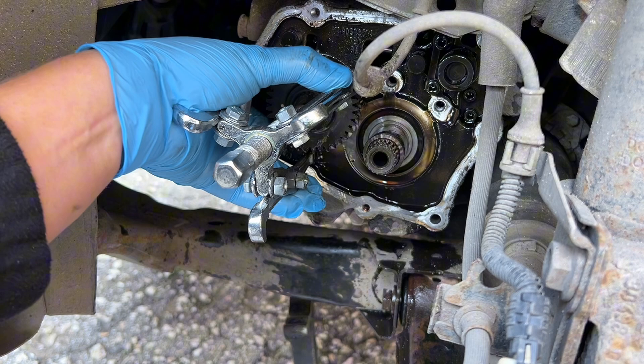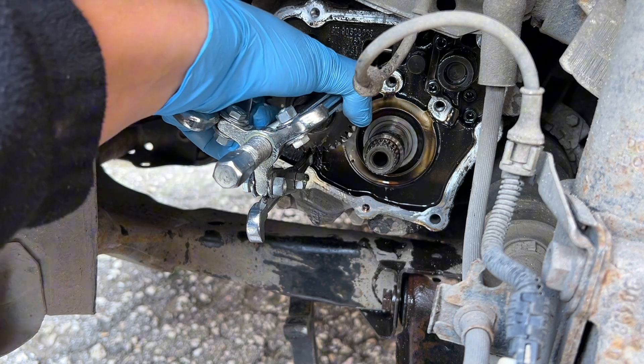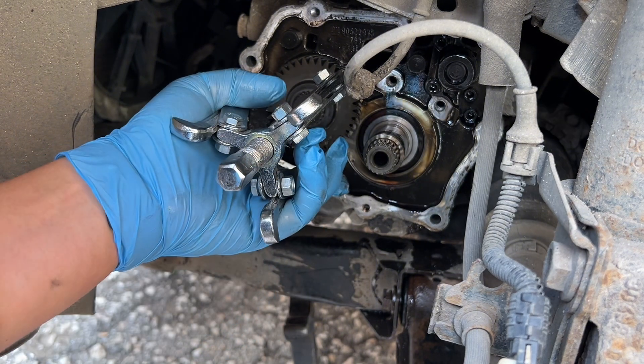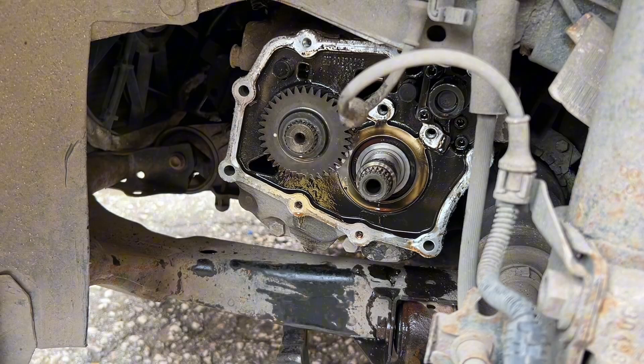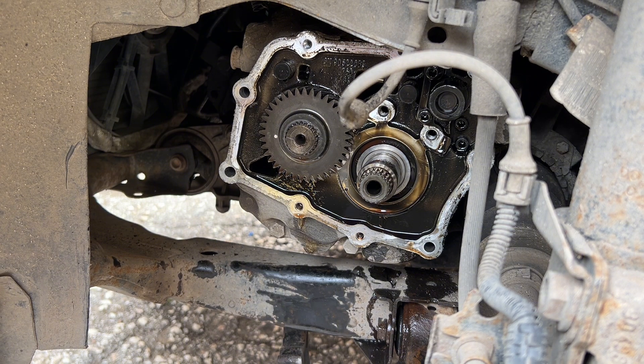I'll try my best not to ruin the teeth, but I don't think it will be that easy. So now we need to heat it up as much as we can. Let's bring the torch. The torch is on — let's give it a try now.